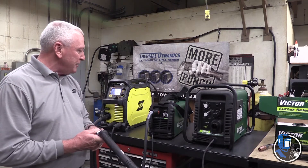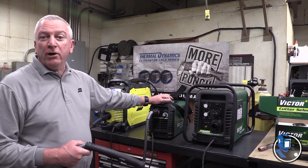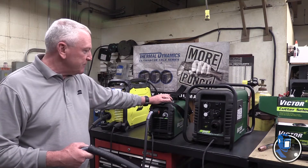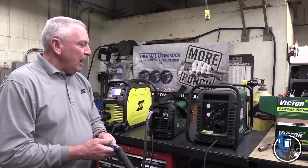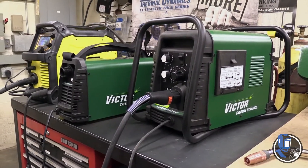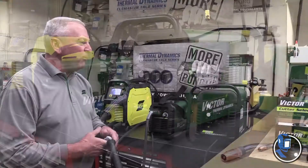All Thermodynamics machines carry a full four-year warranty, which is one year longer than anybody else in the market. The big brother to the 42 is the Cutmaster 52. It's a 60-amp machine that runs on 208, 230, or 460 — single or three phase power — so it's very flexible, especially for fabrication and production type applications.